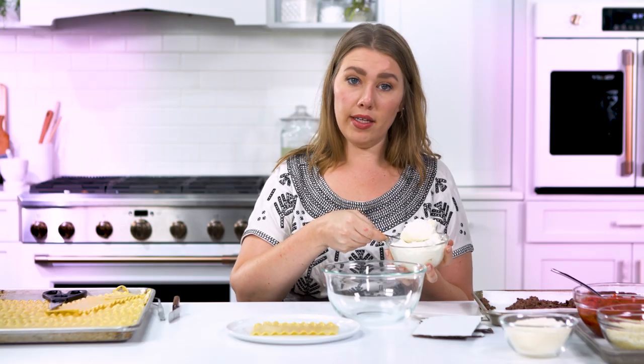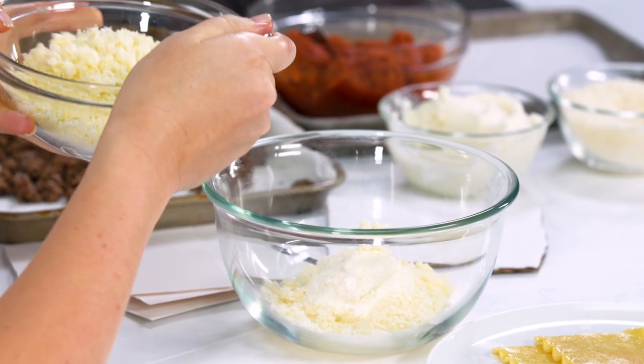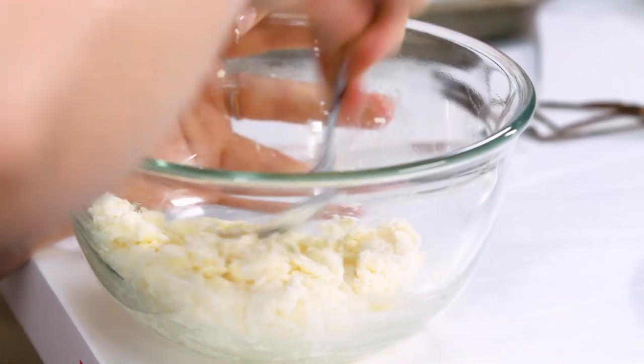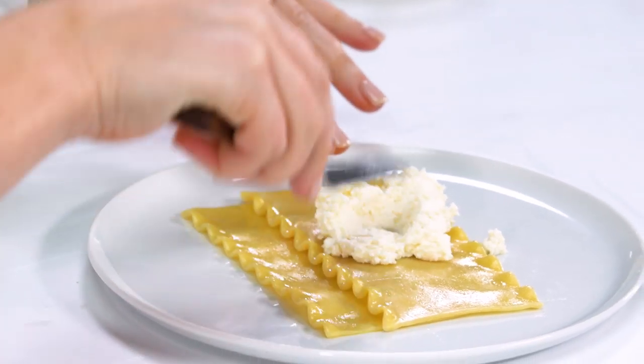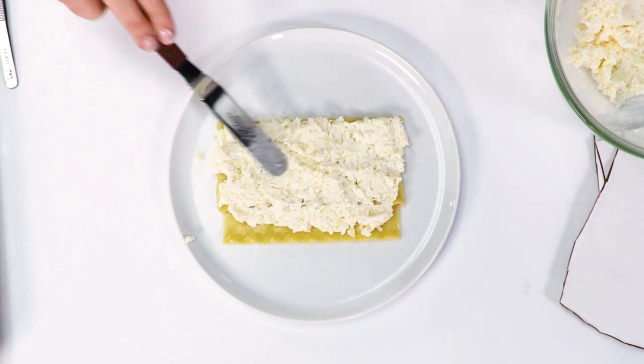I'm really just gonna eyeball this. I'm taking a little bit of my ricotta cheese, a little bit of a finely grated parmesan cheese, and a little bit of a shredded and chopped mozzarella cheese. The reason I decided to shred and chop the mozzarella cheese is because I want to give it a really fine texture so that when I go to melt the cheese it will completely blend in and you won't see any strands of cheese.